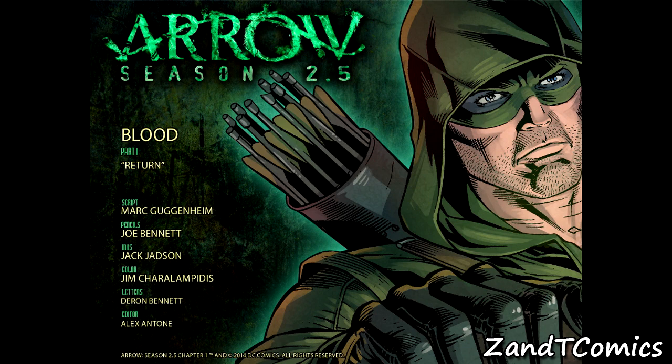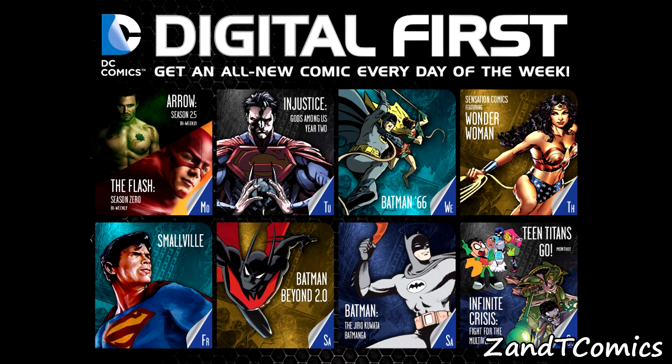You can find it on the DC Comics app or pick these comics up at your local comic book store once a month. They release a new issue every Monday, and after four issues they put it into an actual comic and ship it to stores. If you don't feel like waiting, just pick it up on the app. They're also doing Flash Season Zero, which is basically the same thing — a digital comic released every Monday before the new season premiere.